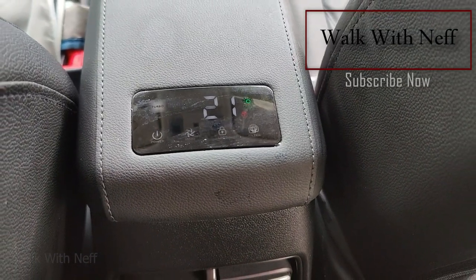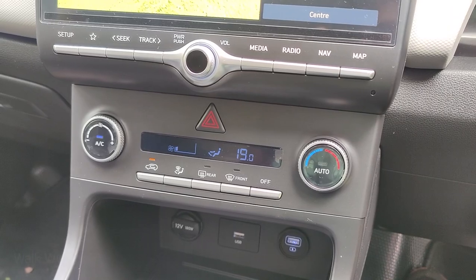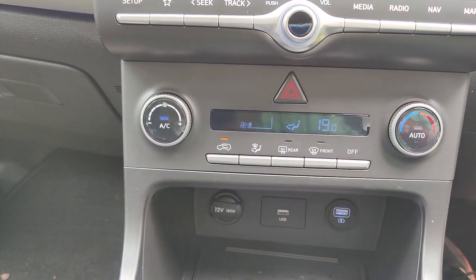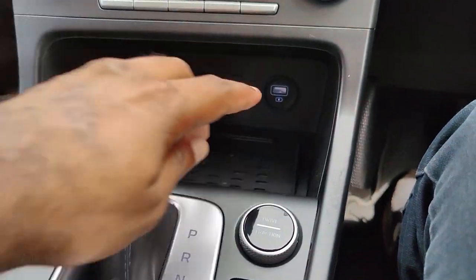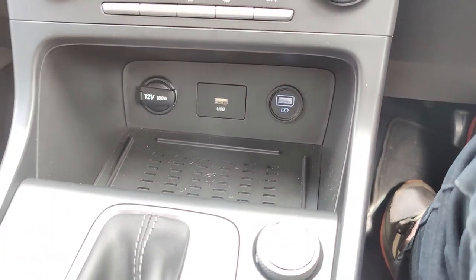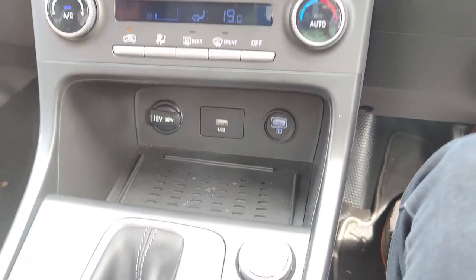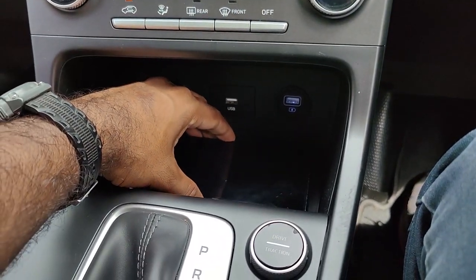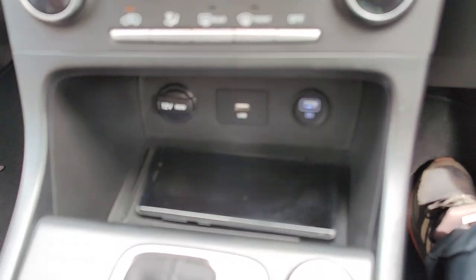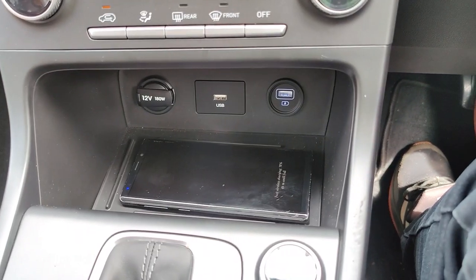We can use the air purifying feature. On the front there is automatic climate control and AC switches. There are two USB ports for power and normal charging, plus wireless charging support.